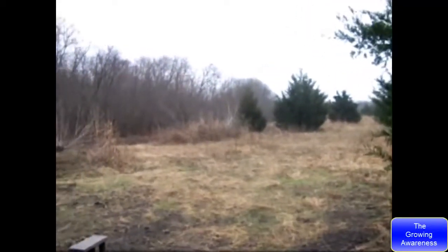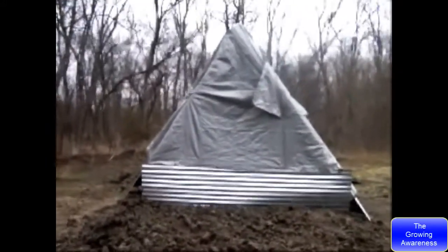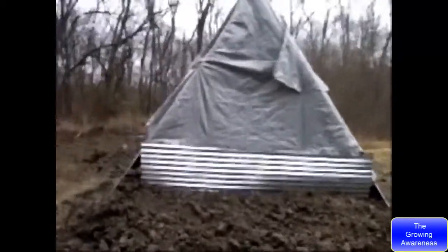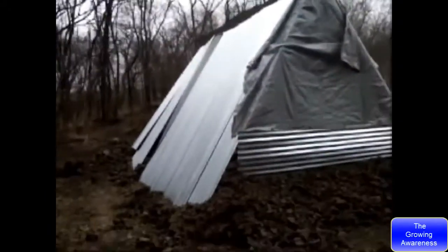I'm doing a voiceover on this video and I'm fixing to show you the well here, but I'm doing a voiceover because it was too windy for you to actually pick up the audio. Here what I've done is I've went ahead and built a shelter and put dirt all around it to help withstand the flooding rains that are coming.